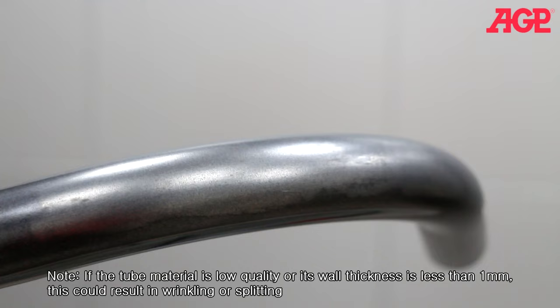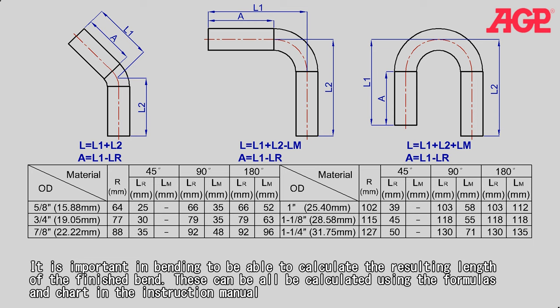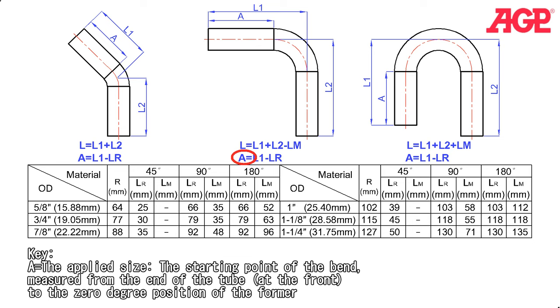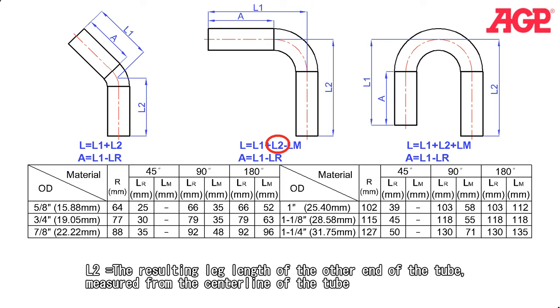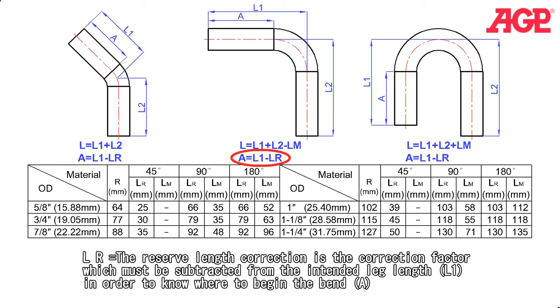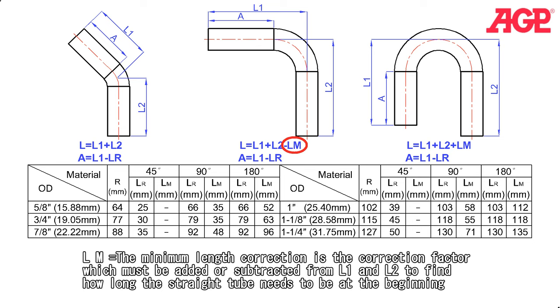It is important in bending to be able to calculate the resulting length of the finished bend. These can all be calculated using the formulas and chart in the instruction manual. A is the applied size — the starting point of the bend measured from the end of the tube at the front to the 0 degree position on the former. L equals the total length of the tube before it's bent. L1 is the resulting leg length on the end which is bent, measured from the centerline of the tube. L2 equals the resulting leg length of the other end of the tube measured from the centerline of the tube. LR is the reserved length correction — the correction factor which must be subtracted from L1 and L2 to find out how long the straight tube needs to be at the beginning.